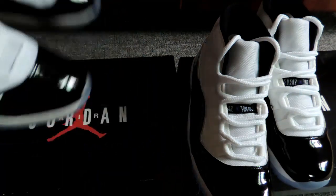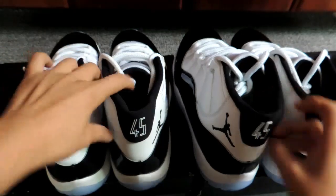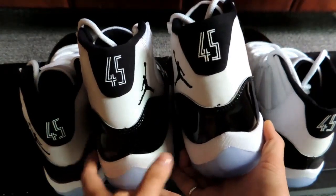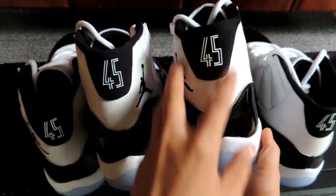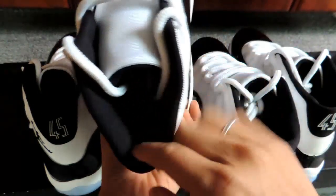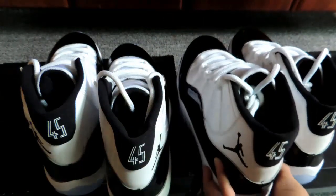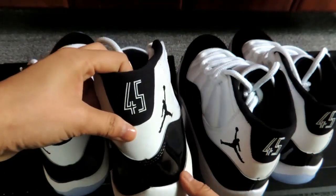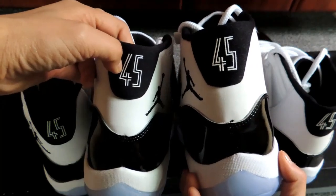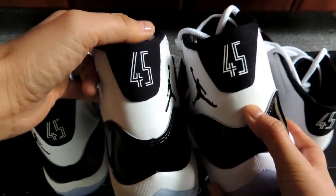Next, let's move to the back counter. Can you see any difference? The real one is more narrow, more slimmer. But the fake one is fat. From the aerial view, the real one looks more like a triangle shape, but the fake one is round. Also, we can see the '45' letter here — the printing is very sharp on the real one, the edge is very sharp. But the fake one looks lousy and awful. The printing is different.